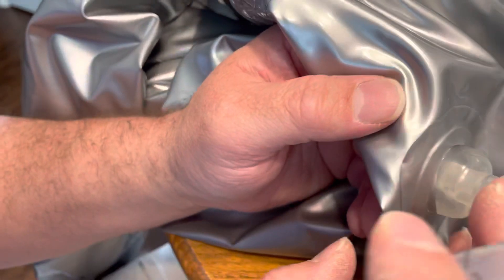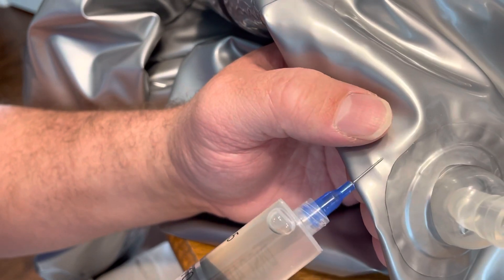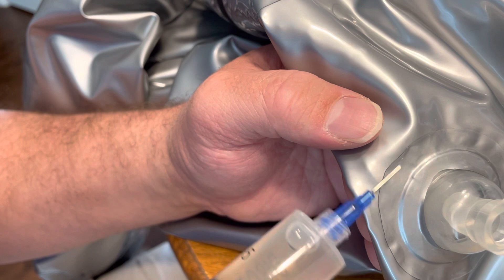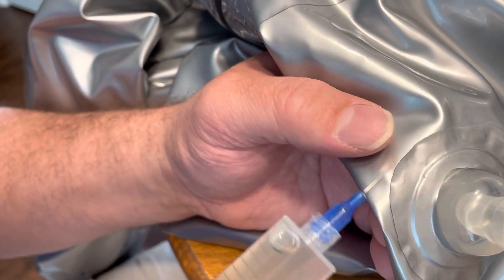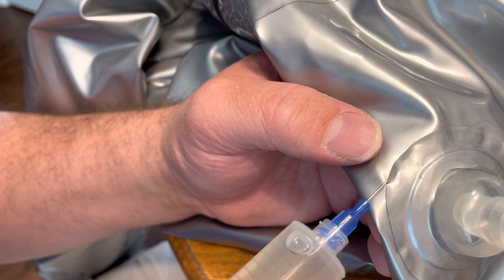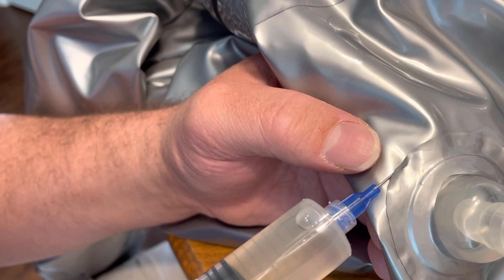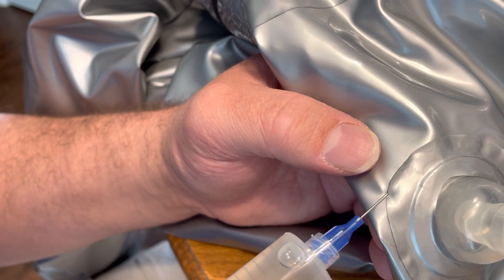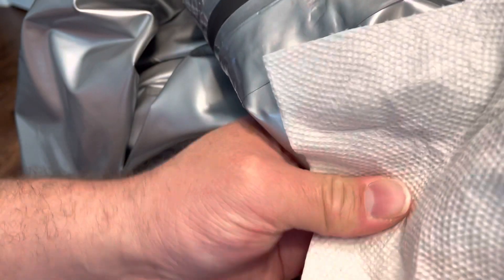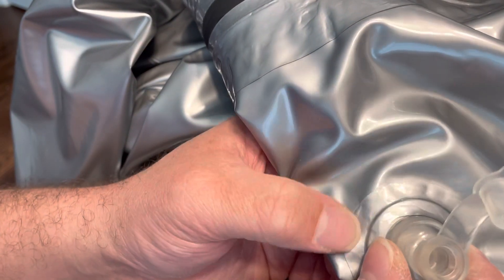As you guys are crafting, I want to show you something to be aware of. Make sure that once you're done gluing things down, you take a small syringe needle — either a blue one like this or a red one — and just go around and glue these loose edges down. Because if you don't, what happens is over time, when you have a loose edge, it'll catch and it will slowly peel more and more.